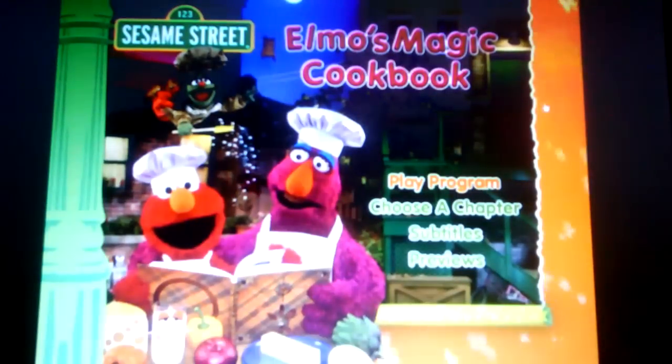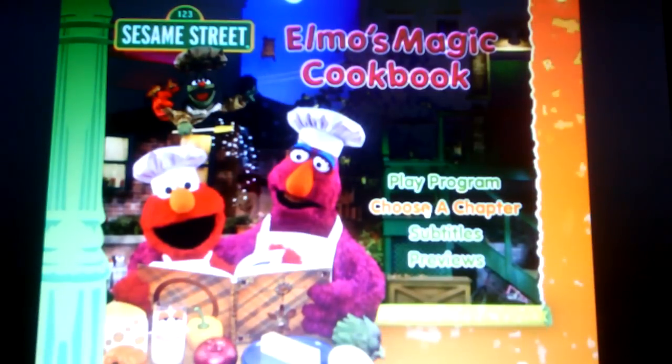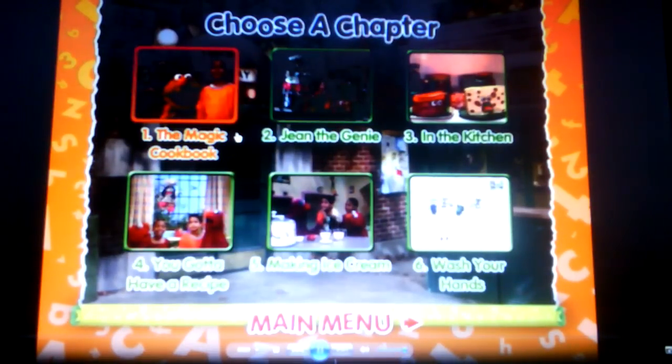Hello everyone, today I'll be doing a menu walkthrough for Sesame Street Elmo's Magic Cookbook. Okay, play program, choose a chapter — the magic cookbook.